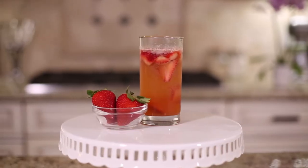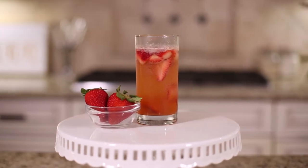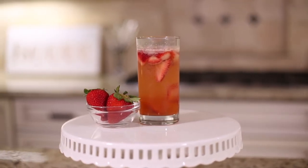Today we are making a Bourbon Sweetheart. For this we're gonna need two ounces of bourbon, three-fourths ounce rich simple syrup, one half ounce ginger liqueur, three-fourths ounce fresh squeezed lemon juice, two dashes aromatic bitters, two clean strawberries cut into large pieces, three to four ounces of club soda, and some crushed ice.